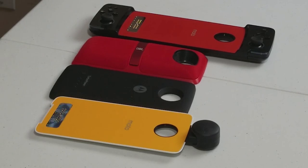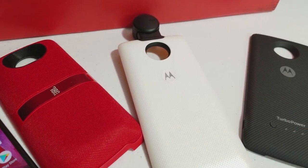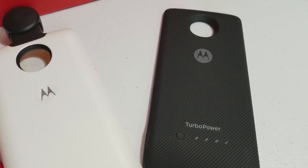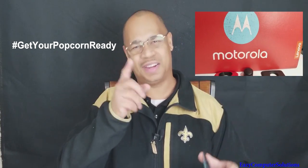What's up YouTubers, this is Eric from Easy Computer Solutions. I got the Motorola Z2 Force and I've been having it for a while to review. Motorola also sent me the Moto Mods to review, so I'm going to go over the Moto Mods along with the Moto Z2 Force and let you guys see what it's all about. Get your popcorn ready — let's go.